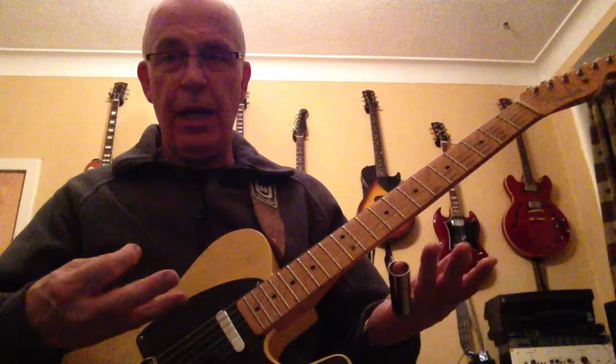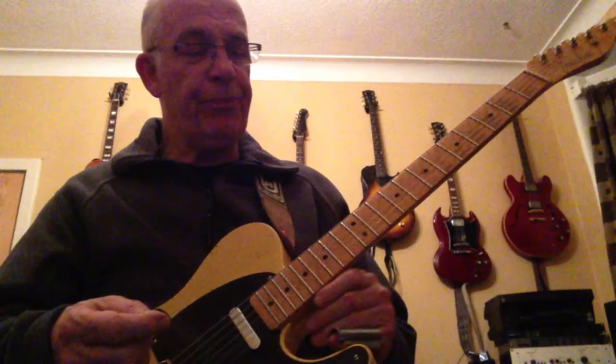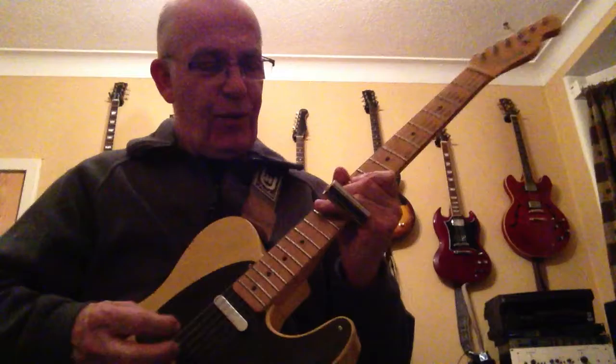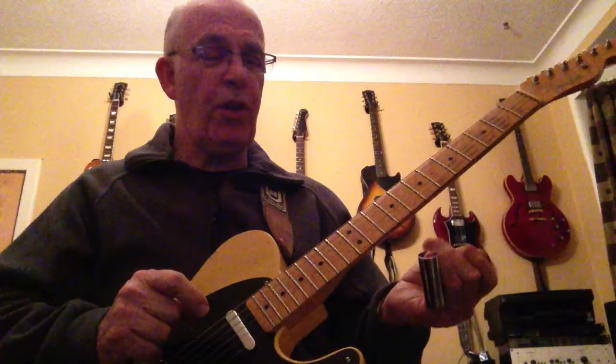I play slide in standard tuning, so there are compromises you've got to make. Very often, for those of you that know modal playing, I play modally — but that's probably for another day, or if you want to get lessons off me. You know, I'll play stuff like when I'm in G, a blues, and I'll actually be playing in the key of C — that's another thing.